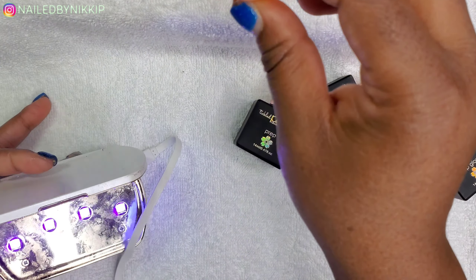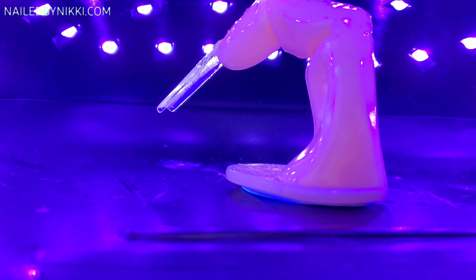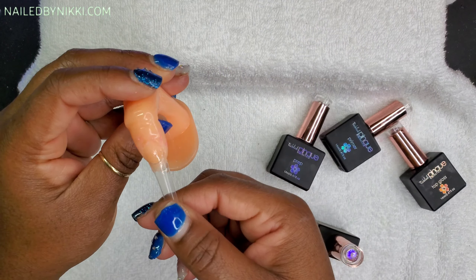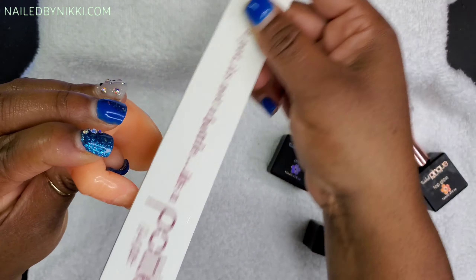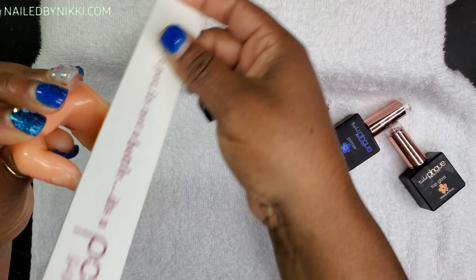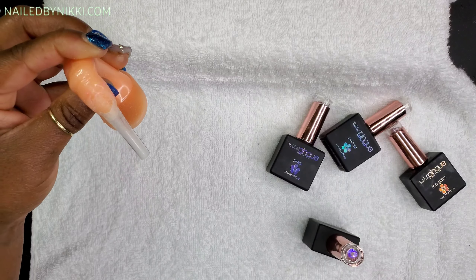I think it came out beautiful. The first thing I did was gel on my tip — I don't like to use glue, I use base coat gel for my tips. I gelled it on, did a quick flash cure with the powder lamp, and now I'm doing a full cure in the large lamp. Once the nail is on and secure, we're going to file it down, blend that tip in, and remove the shine from the plastic nail tip. This ensures the gel or poly gel doesn't peel or pull away.